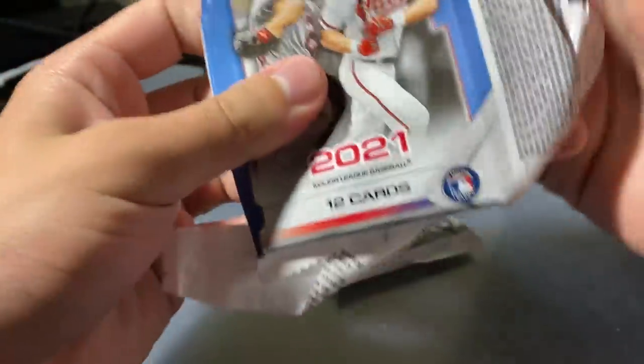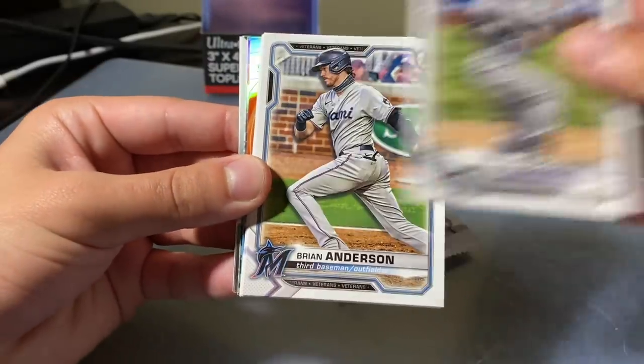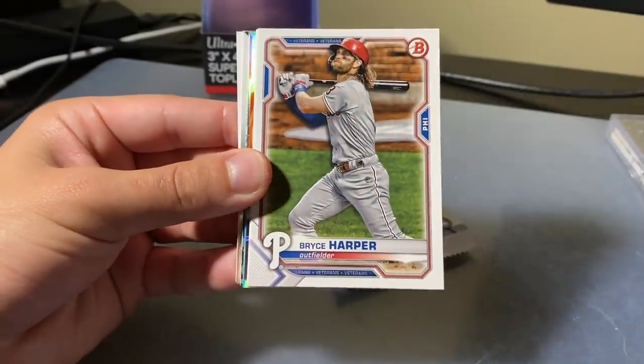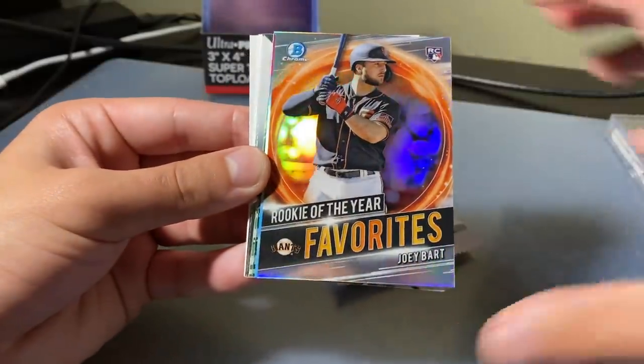Two packs left. Q Baldrige, these are great — you've hit some nice stuff. You should be happy with this. Ohtani, Charlie Blackman, Brian Anderson, Bryce Harper, Yadier Molina. We got another silver coming — Joey Bart. Rookie of the Year favorites, followed by Futurist — Emerson Hancock.